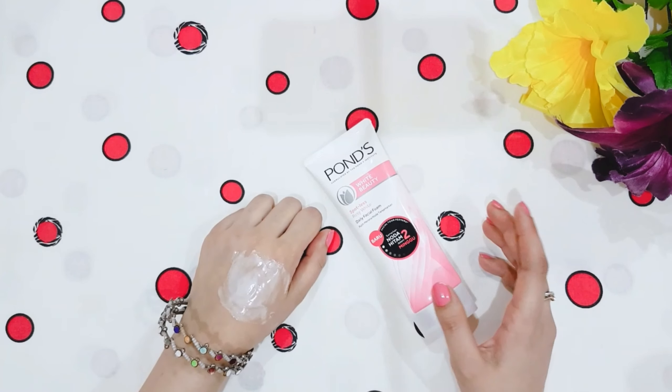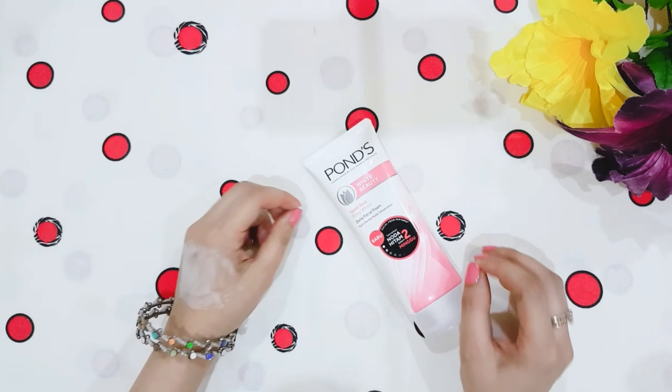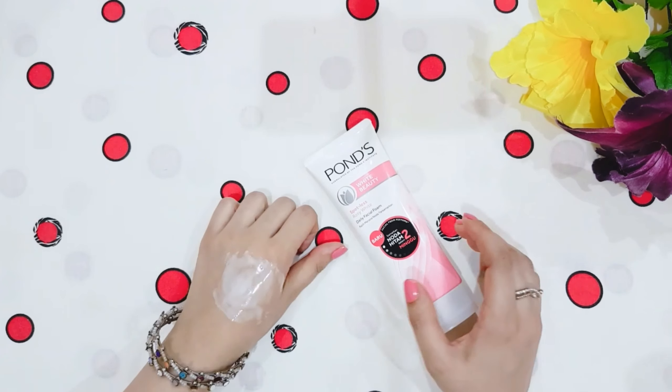So after using this face wash, the skin is completely clean. Excess oil, dust, and impurities are completely removed. And its claim is that it removes dead skin cells and dullness.